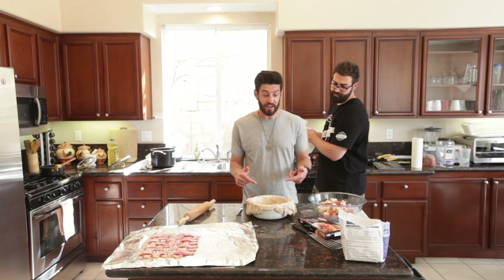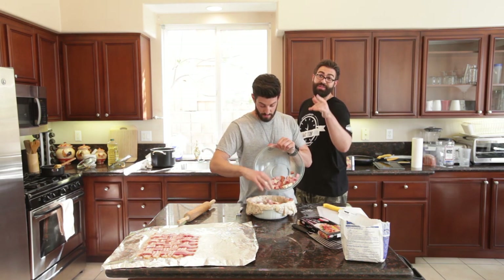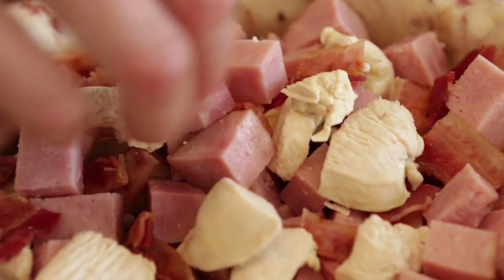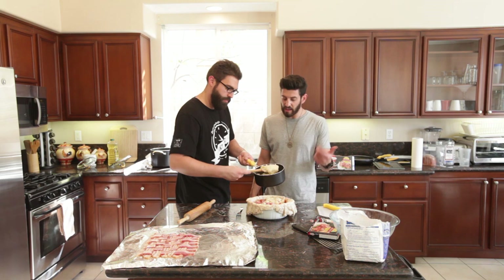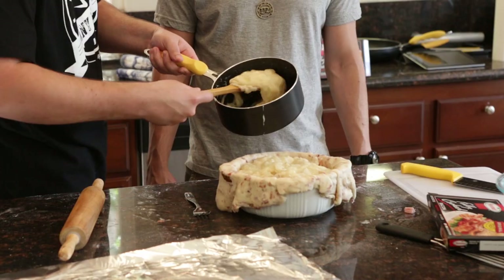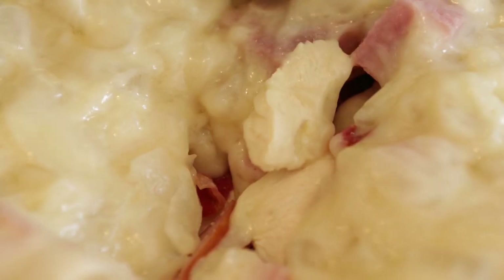Pie crust is in the dish. Now we're going to fill it with this mixture. As we said before, no peas and carrots. Once you fill the entire dish with the meat, add the roux. This is going to give it that thick, thick, goody, goody, home-cooked feeling. Comfort food — I love being comfortable in bed while eating food. The roux is on and now we're going to add our bacon weave.